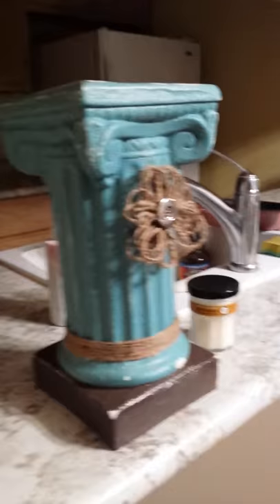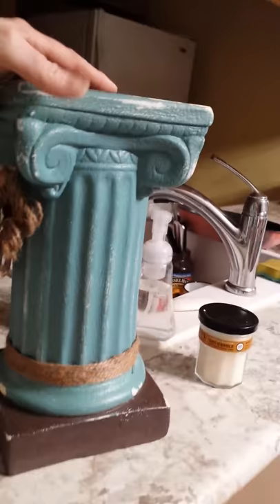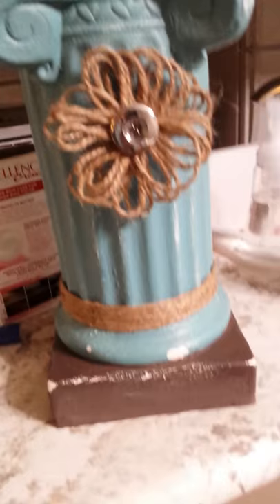Hey Liz, this is something that I made using chalk paint. This was just a plaster pedestal that I got from Hobby Lobby and I just used some chalk paint, distressed it in a couple places, and added a twine bow with a button on it.